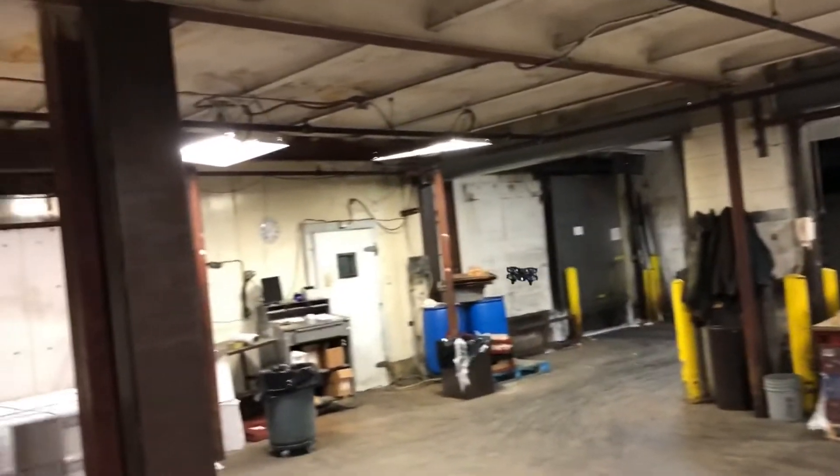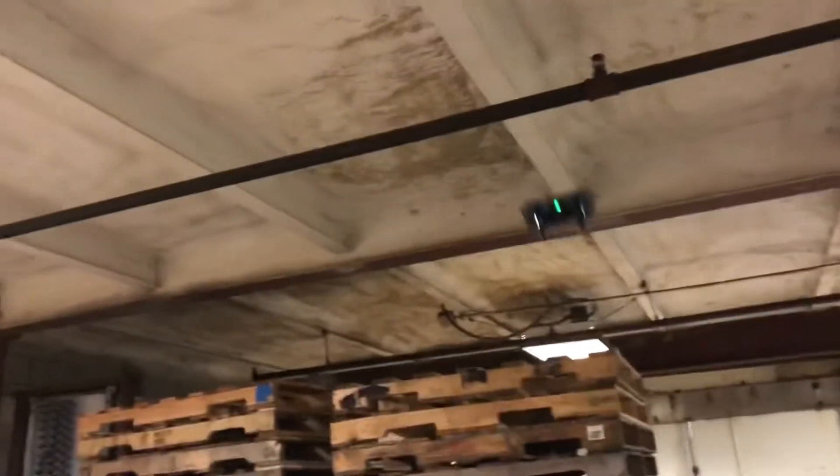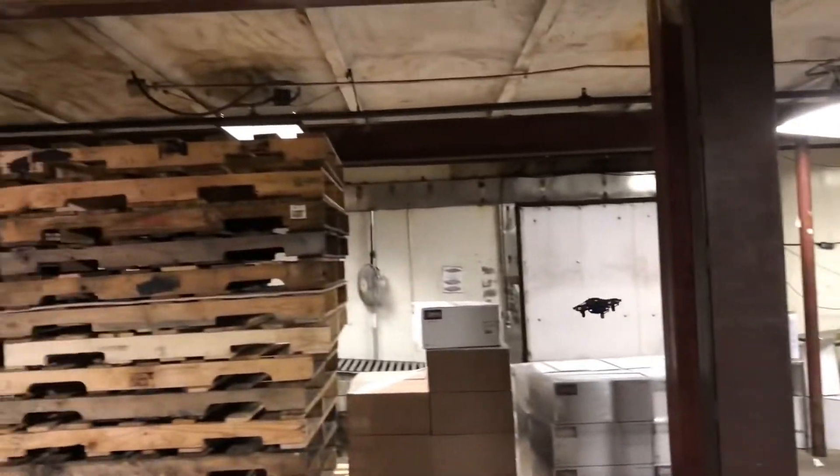Sent over by TDR Drone, E-bikes and Scooters — my boy B. I like it! It flies a lot better at the higher rate. Really performing well here.